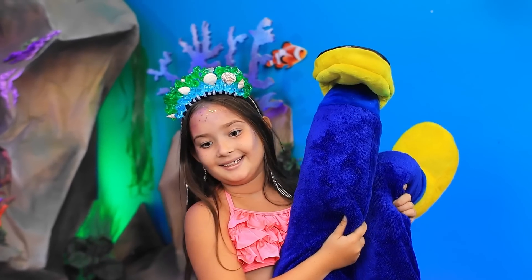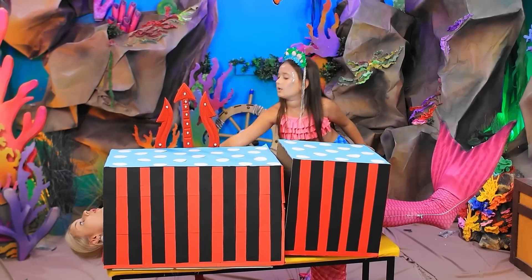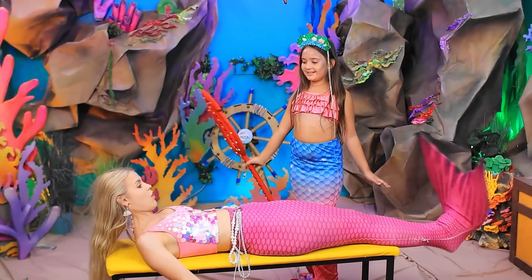Don't worry! Other legs? No! Please! I'm kidding! Here's your tail — drag it on! Wow! She really is a sorceress! What a beautiful tail! Thank you!